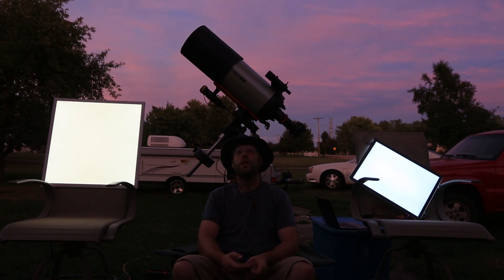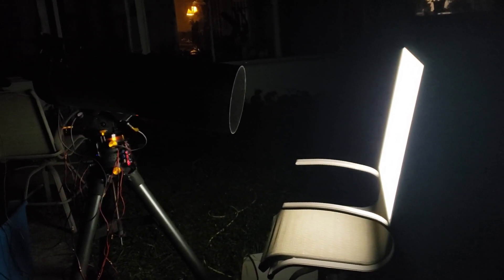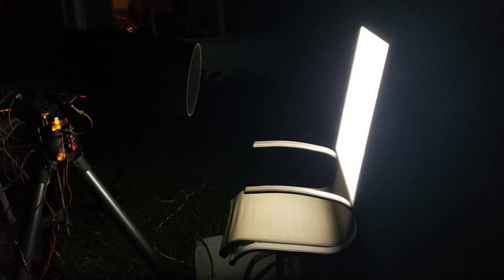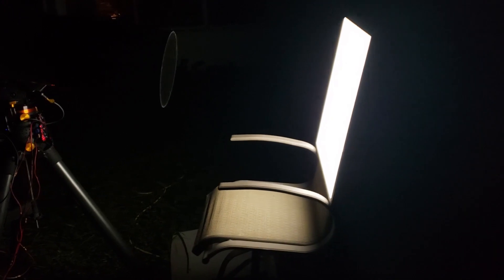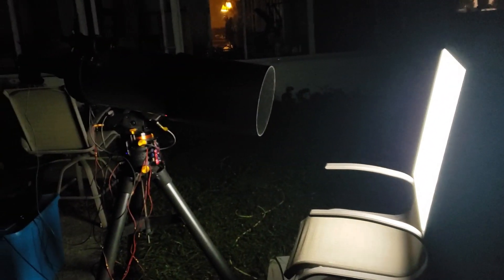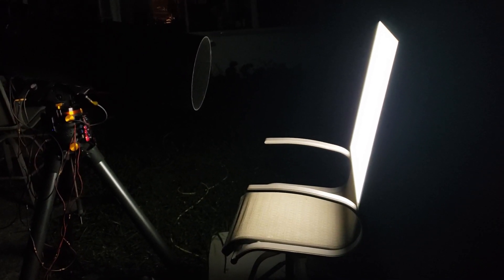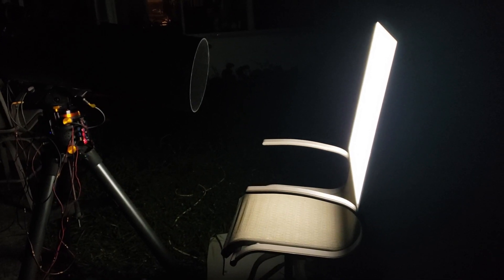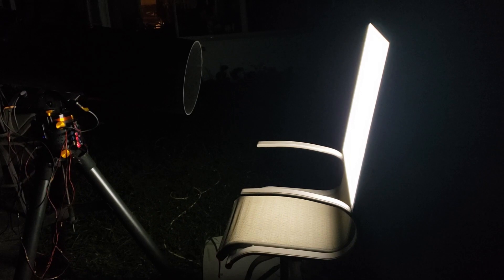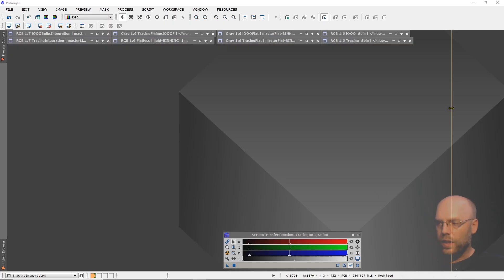A major downside of this thing is that it is heavy, so you cannot lay it on top of your telescope to take your flats. If you have an observatory, it would be really handy to just mount it on the wall, have your telescope point at it, and automate your flats - that would be cool. But yeah, it's too heavy to set up on top of your dew shield.